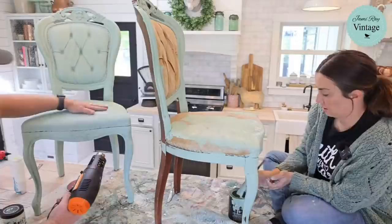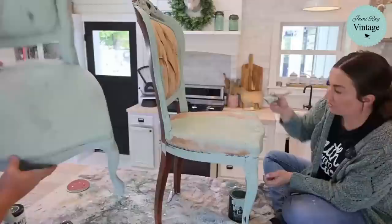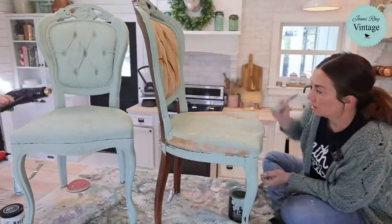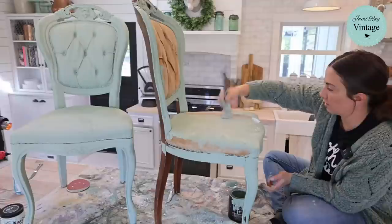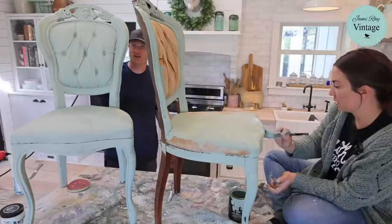It looks like the chair has been oiled or something — let's go ahead and sand it. I'm going to warm up a couple spots on the back so they start drying faster. This is just Apothecary and I'm going back and forth with it — no salt wash, or maybe just a little left on my brush.